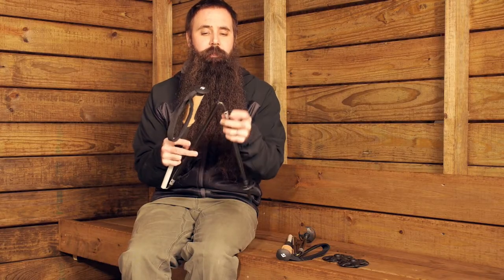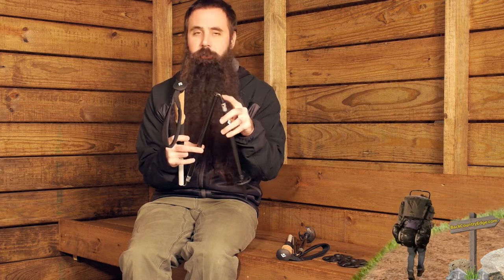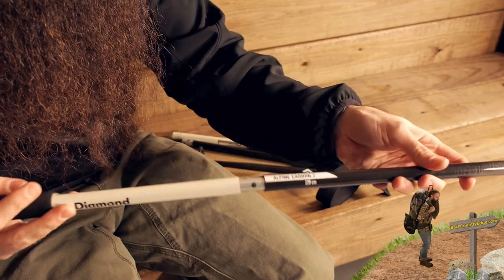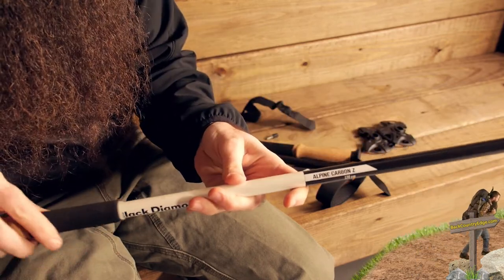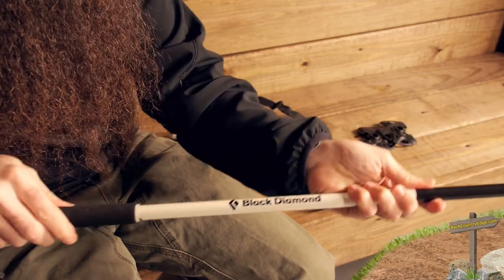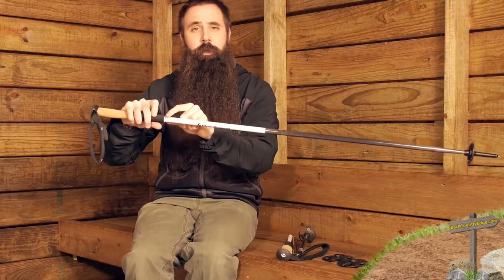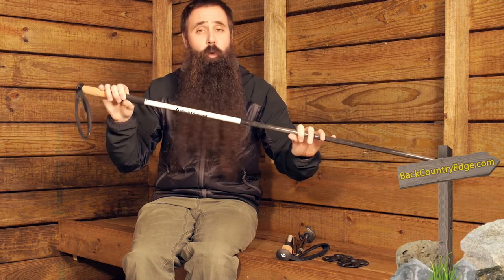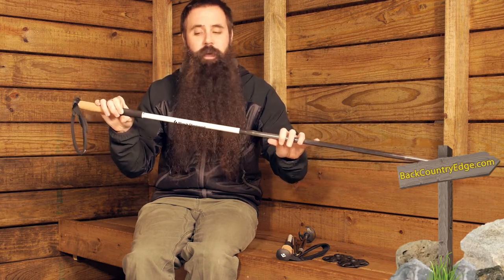Before I put the poles back into place, I want to point out the flexible cording that runs the length of the poles and connects all four sections. Very lightweight but surprisingly strong and durable. To put the poles together and get them to full extension, you just align the shaft sections and pull the handle until you hear that positive click.